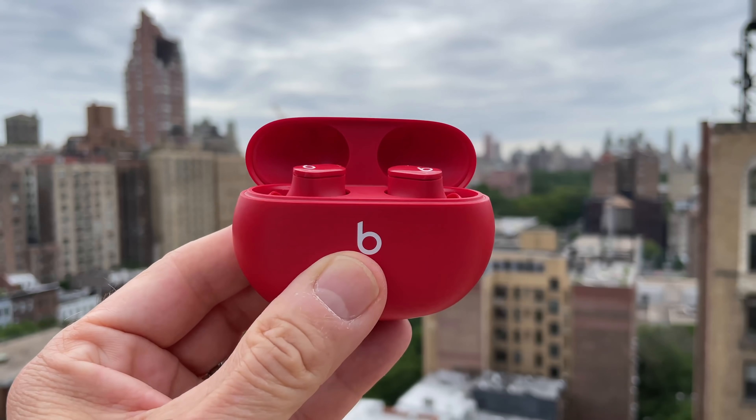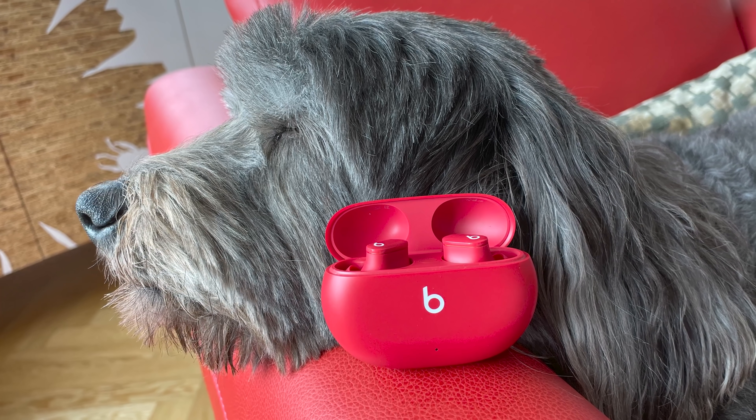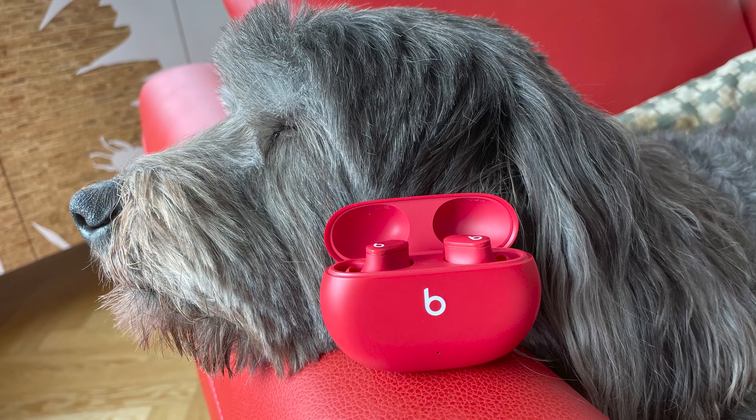I've got the Beats Studio Buds here, and I gotta say, they're a little unusual for an Apple product. That's right, Apple owns Beats — I'm sure most of you knew that already. But what makes them a little weird for Apple earbuds is they're also geared toward Android users. Shocking, I know, so let's jump right into the review to find out why that may make a lot of people happy, but may not thrill some of you.